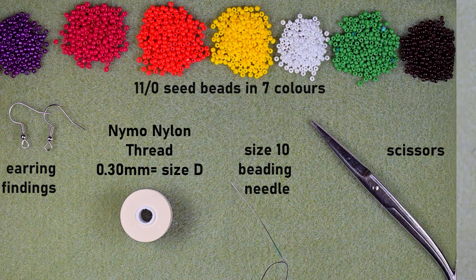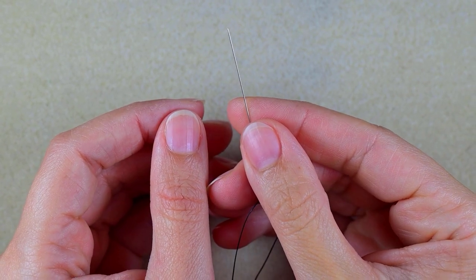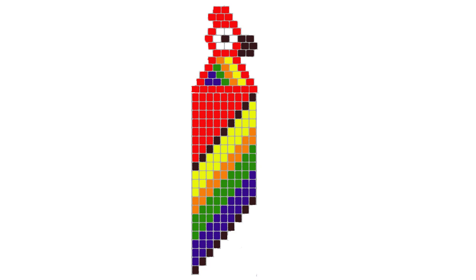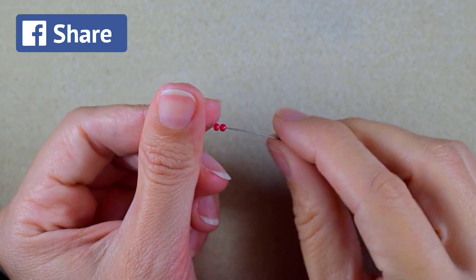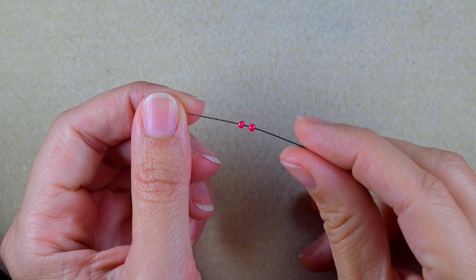I'm going to take about an arm span of thread on my needle. Now for this work I'm going to provide you with a pattern — you can see it on your screen. I will post it on my Facebook page if you want to download it, one day after the video is up. In my first step I'm starting by making a row of eight red beads.